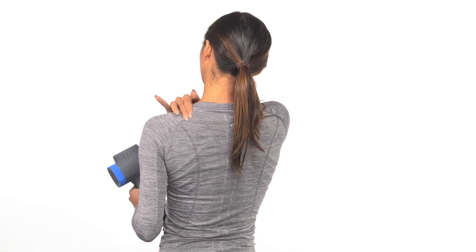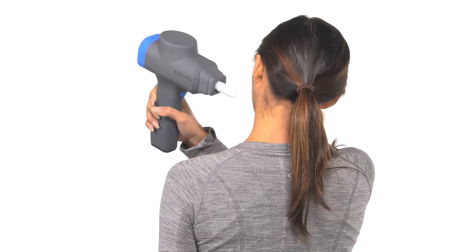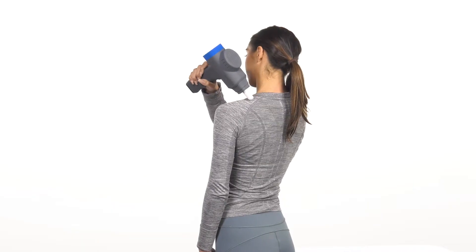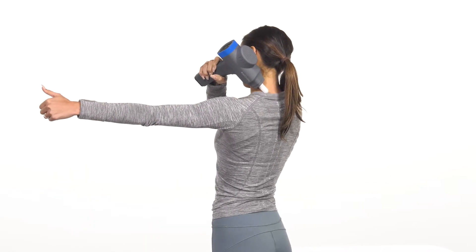Using the knotty attachment with your arm by your side, place the knotty at the starting point and slowly glide up the middle of your trap. As you glide up the supraspinatus, raise your arm up with a gentle fist and thumbs up to about 90 degrees. Do this several times.